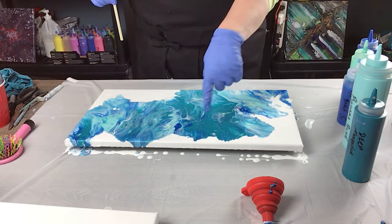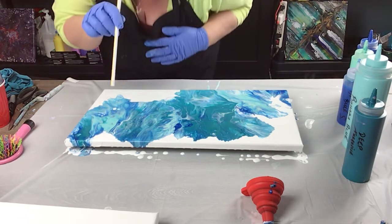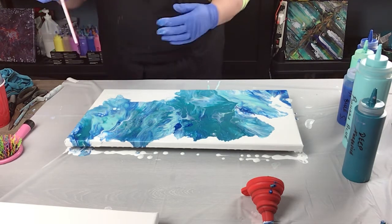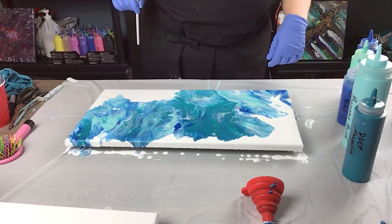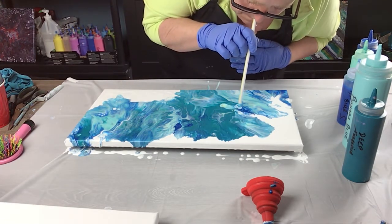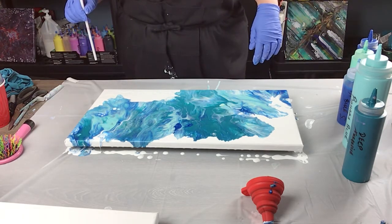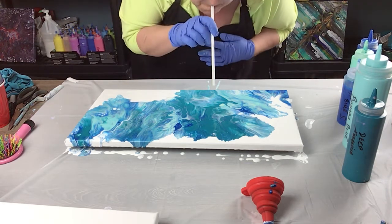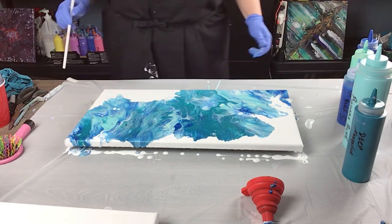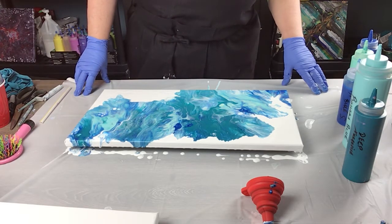I like this part, it's all jagged. I think I'm pretty happy with that. A little bit of the blue needs to move here and right here — there we go — just to break up that green a little bit. Beautiful.